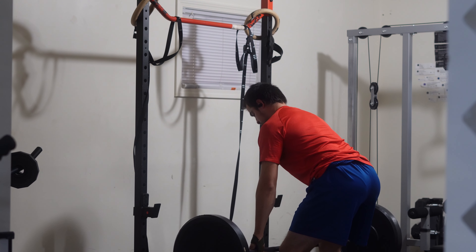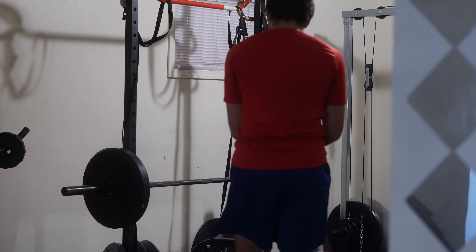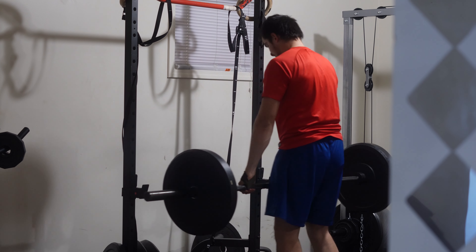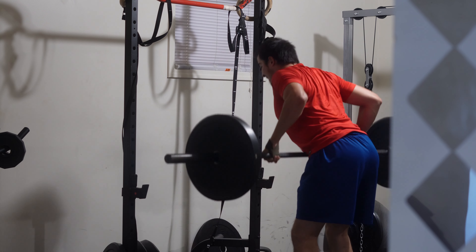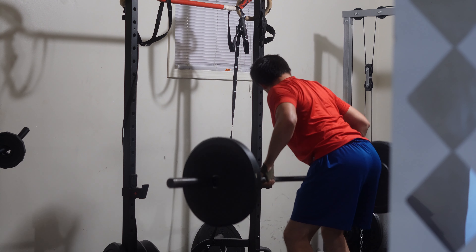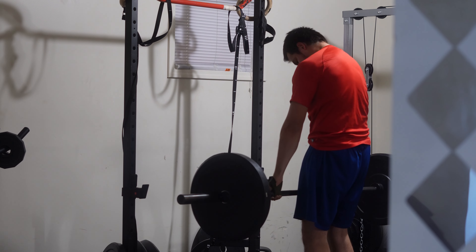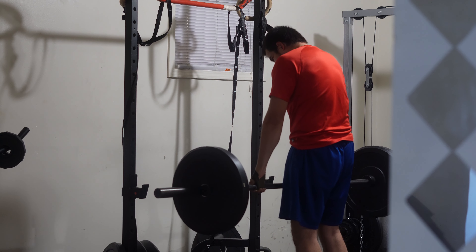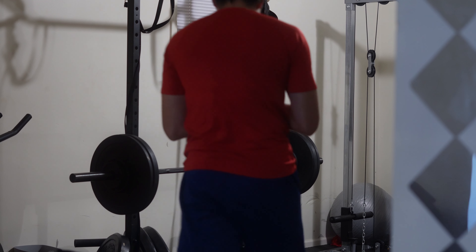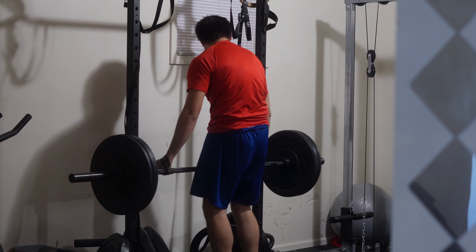When you start running, figure out your true max — how long can you run before you're completely gassed — and then just cut that in half. You could even cut it to one fourth. Then slowly start adding more miles. But don't just add a mile every week automatically. Make sure you feel competent enough and have the ability to handle that extra mile. If you're not seeing any progress after two weeks, don't just add miles.